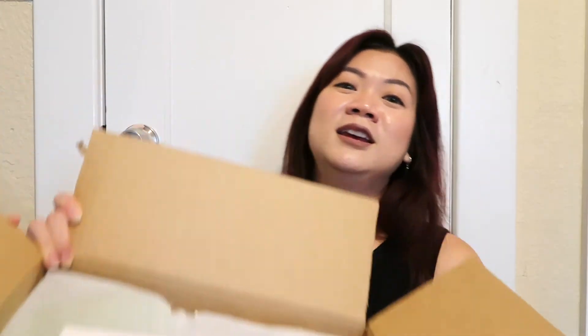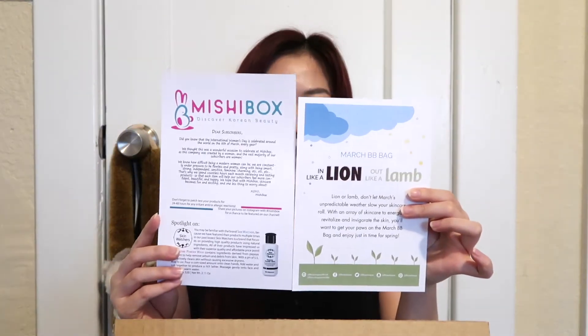This is what's inside. They upgraded the postcard — you guys can see it's similar to the Misty Box style. They upgraded it, yay! It's better; they can put more information on it. It says 'March: in like a lion, out like a lamb.'